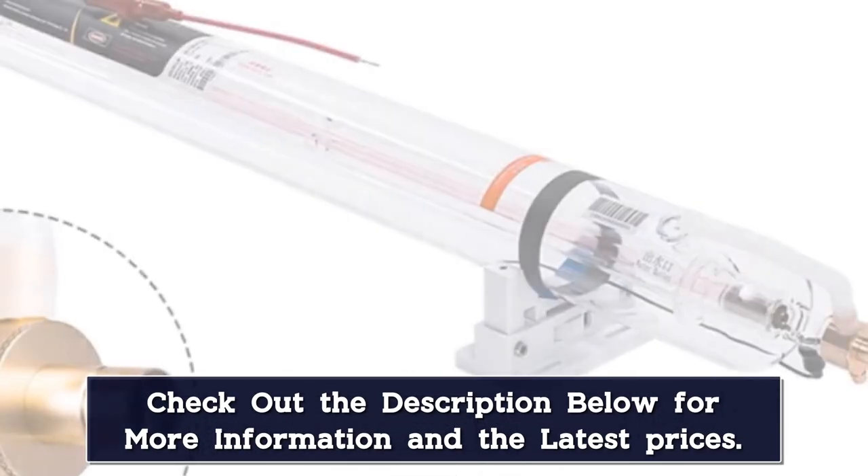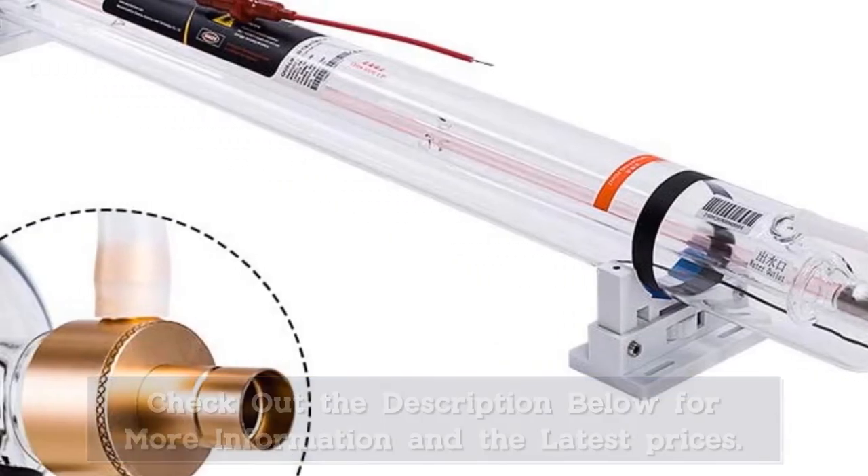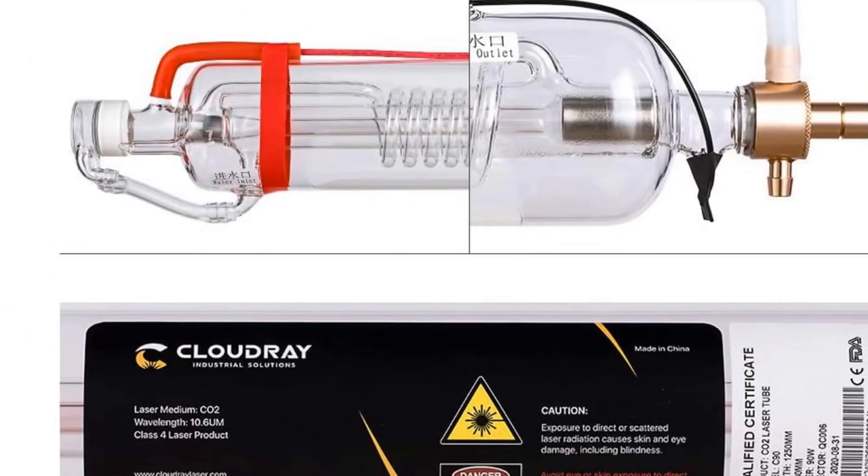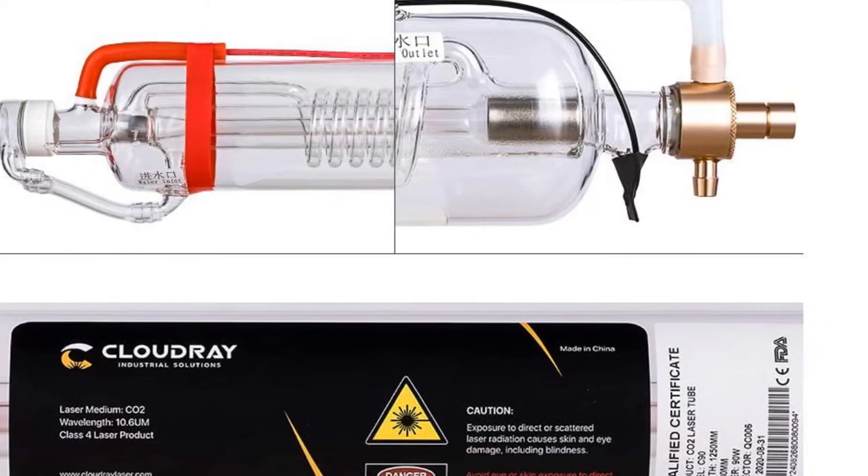In order to reduce the difficulty of installation, the high voltage port and low voltage port have been connected in advance. The anti-high voltage port is prepared to protect the high voltage interface.